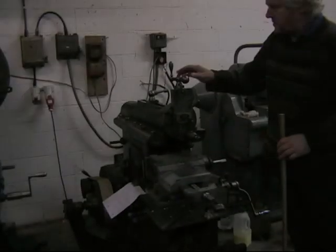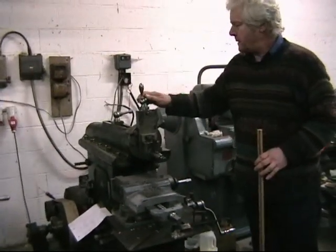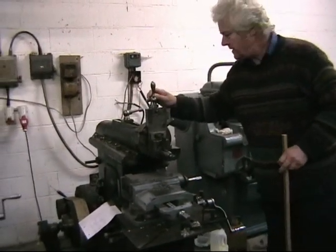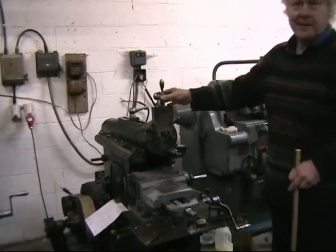Hi, this is my 12-inch Butler shaping machine. I first got to know this machine back in 1978. It was sitting outside in a small engineering works in Huntingdon near Cambridge.